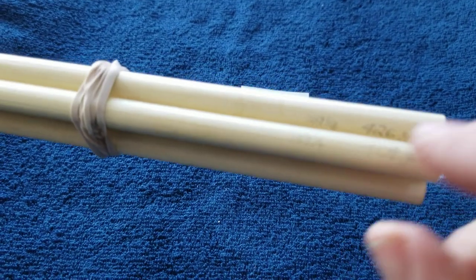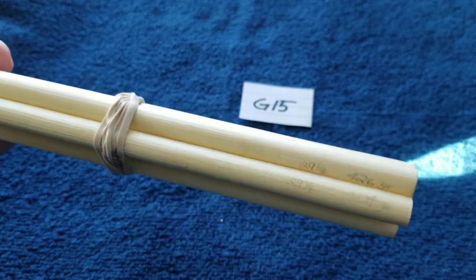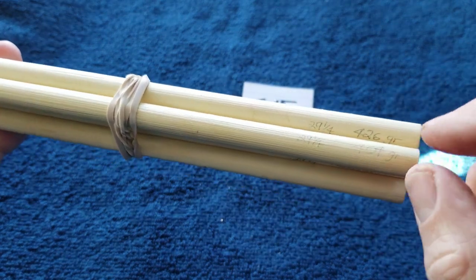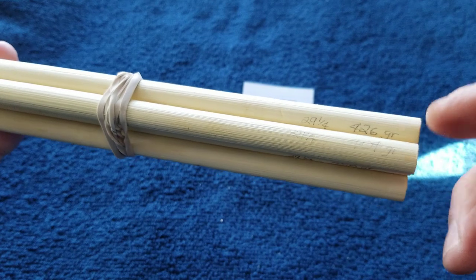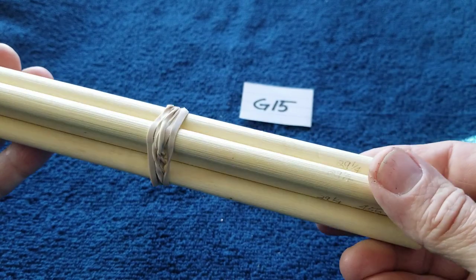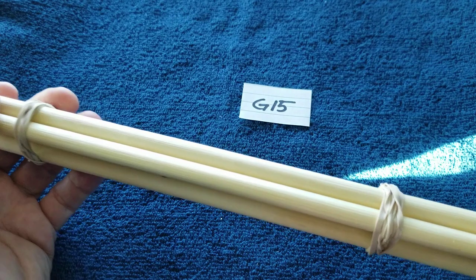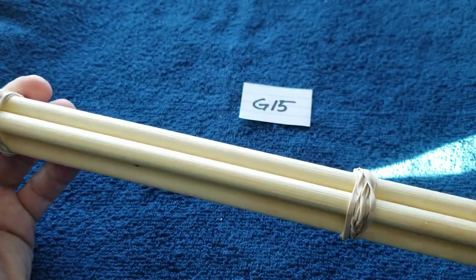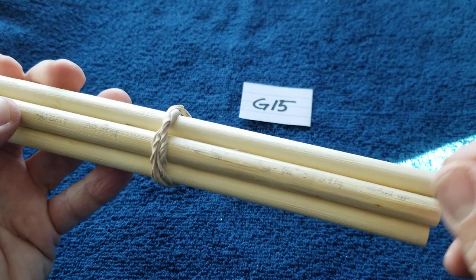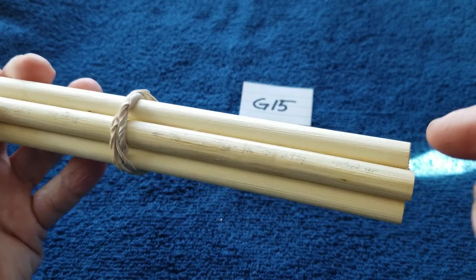I didn't spine these because spine increases over time as they dry, so I don't know the spine weight — whether they're 40, 50, or 60 pound spine weight. I weigh them periodically, and when they stop losing weight that's when I spine them on the spine tester. When making my own arrows I'll sand them down until they reach the spine I'm looking for. A lot of these are going to start at about 60 pounds, and this material is very similar to red osier dogwood.